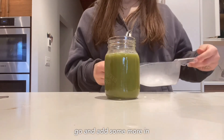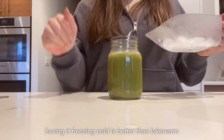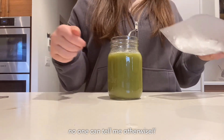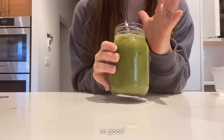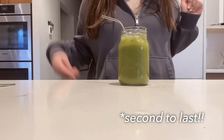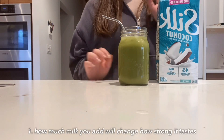Now that most of the ice has melted, go ahead and add some more in. If you're making an iced matcha, having it freezing cold is better than lukewarm. Fill that up and there you have it — so good! Now for the last section of the video: quick tips and tricks.